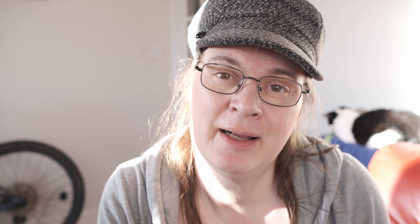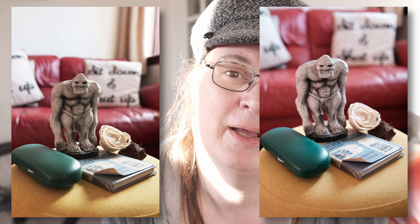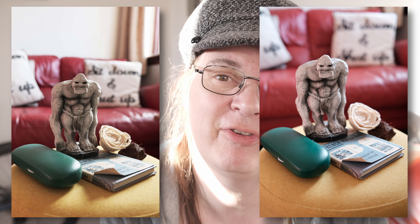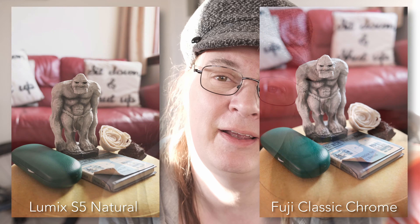I'm going to bring the pictures up on screen now so you can compare them. I think I've got quite close with the color saturation and the contrast, though it's not quite as contrasty. Where it was more difficult is that the Lumix is a little bit more yellowy — there's more saturation in the yellow parts of the image — whereas classic Chrome on the actual Fuji camera has less saturation in the yellows. So it's not exactly possible to emulate it entirely.